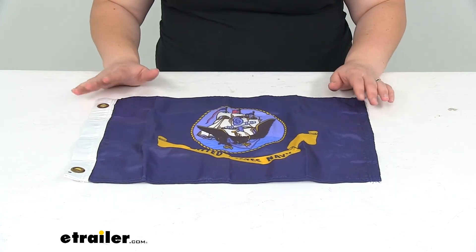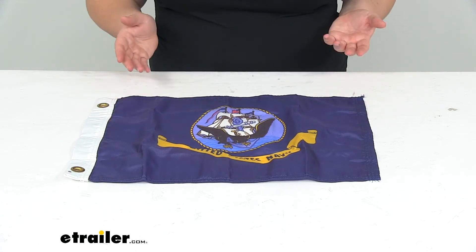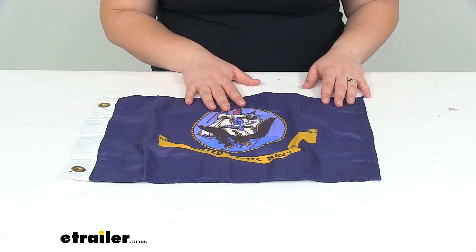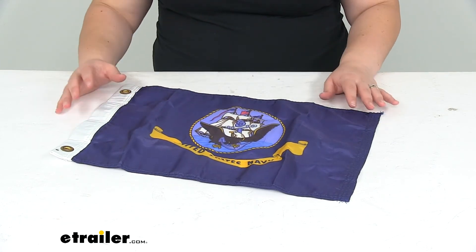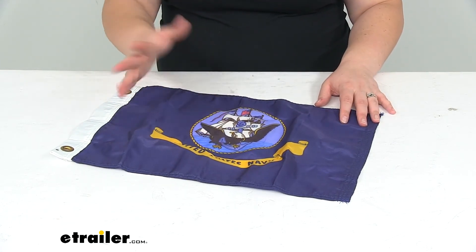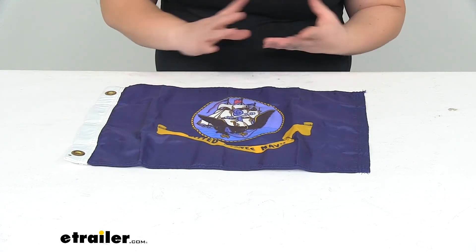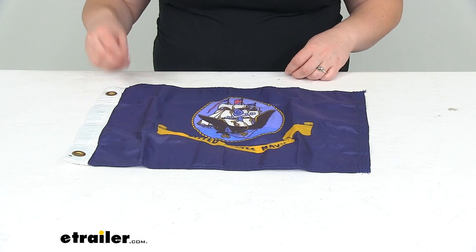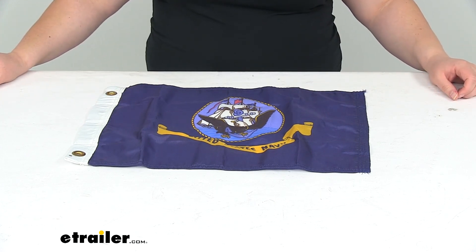It is made in the USA, and that's pretty much going to do it for our look at the tailor-made U.S. Navy boat flag. If you want any other kind of flags, we have a lot of options available, including the United States flag, the United States naval flag, or the maritime flag, as well as flag poles and attachment clips. Check those all out here at eTrailer.com, and thanks for watching. We'll see you next time.